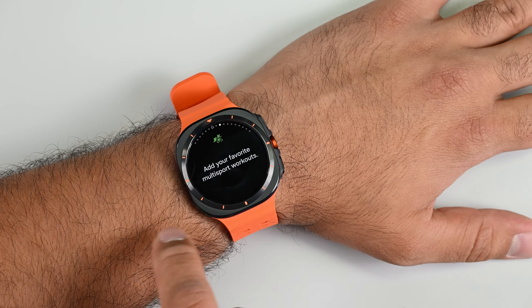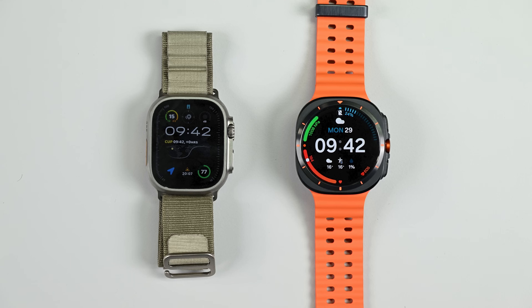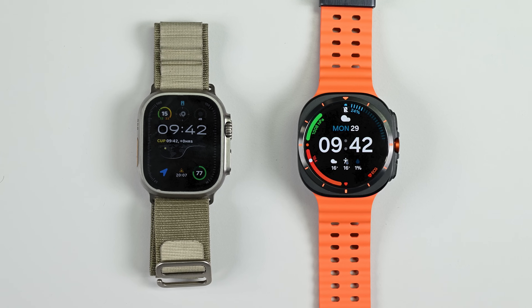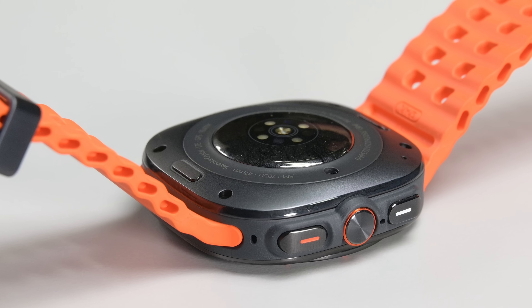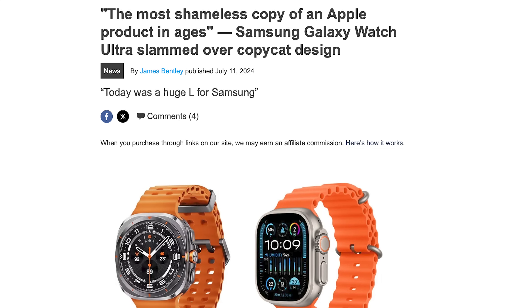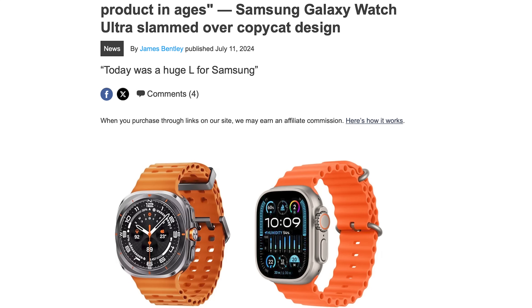This is the Galaxy Watch Ultra, Samsung's newest addition to its Android-powered line of wearable devices. And like it or not, the first impressions of the device are very similar to the Apple Watch Ultra. Whether it's the International Orange or the squarified body, or even the name itself, comparing the Galaxy Watch Ultra to the Apple Watch Ultra seems inescapable.